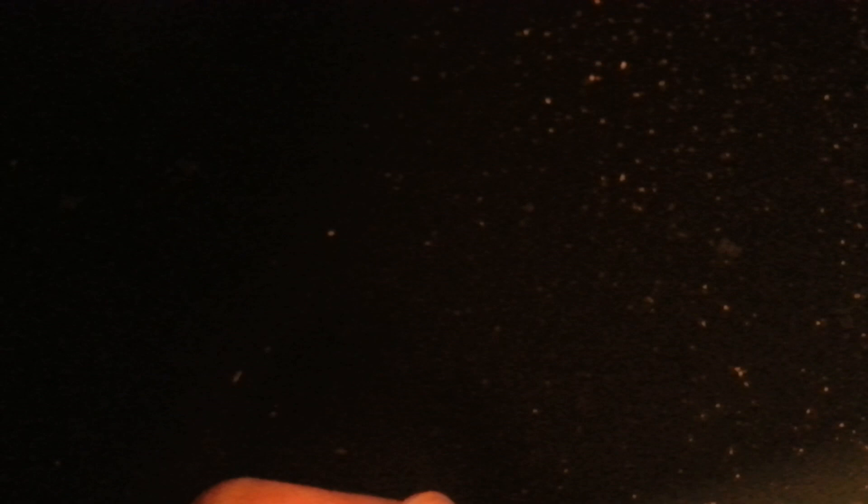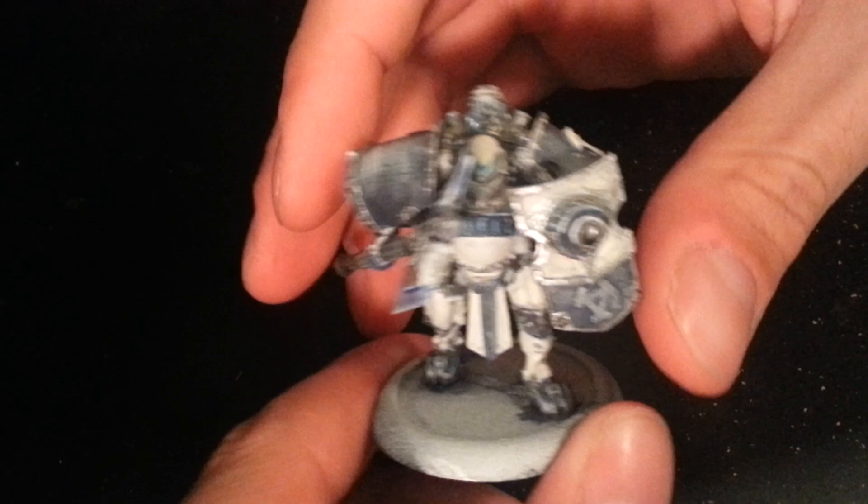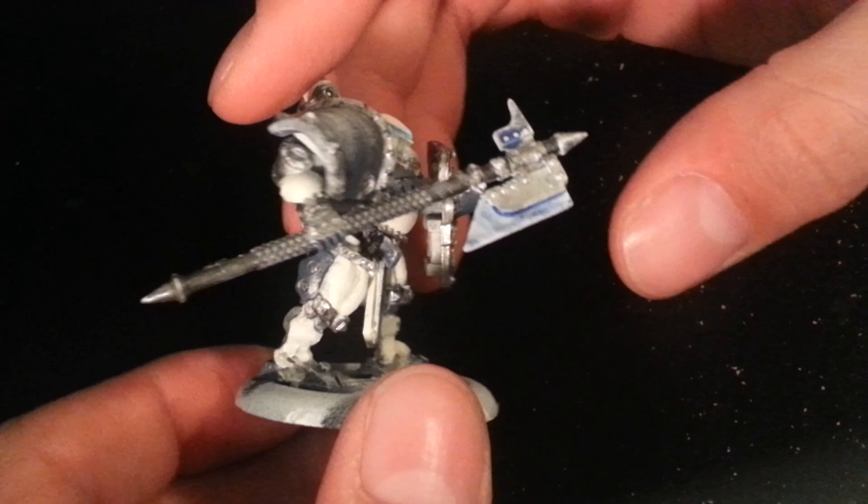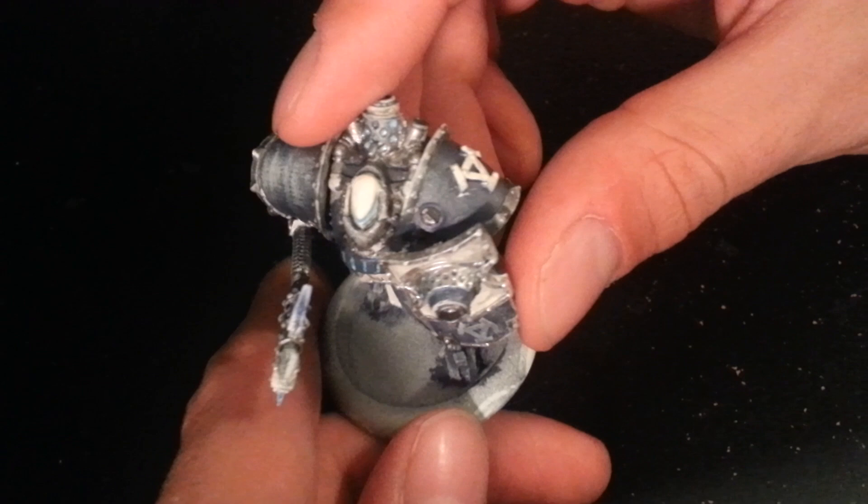I've done some other Khador models. I'm not doing the traditional paint scheme on them — I'm using a blue and white. The lighting in this room isn't great, I need to fix it, so the blue looks kind of gray on here, I know. This is a Manowar Shock Trooper. You can see the dry brushing I did on a shoulder pad. I don't think it turned out very well at all, but I'm probably my own worst critic.